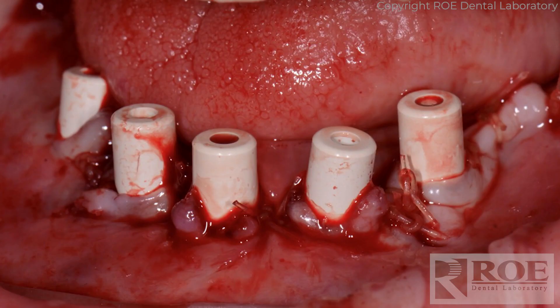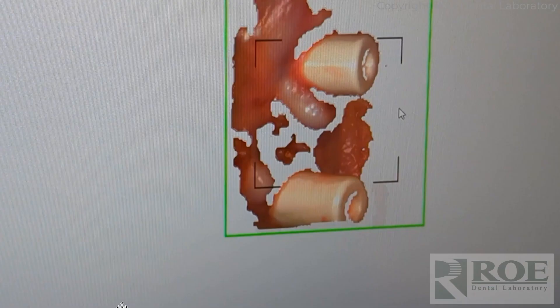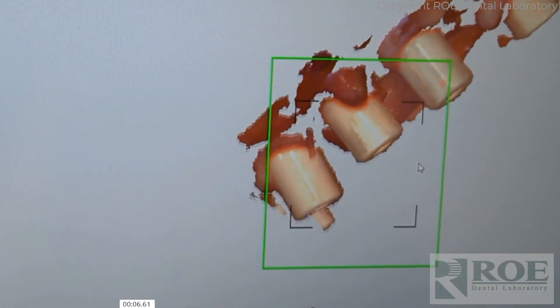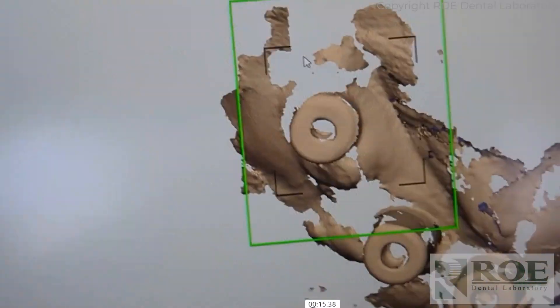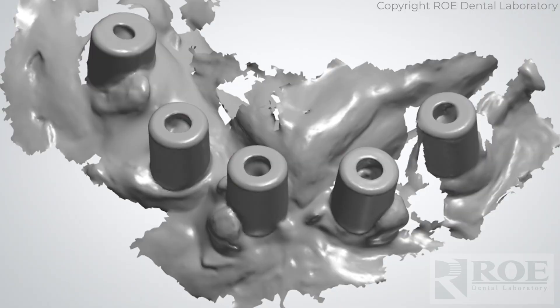Next step: the fixation base comes out, the pins come out, and the healing collars go in. Suture around the healing collars. At this point there's an optional third scan. Many cases we simply build the intaglio of the prosthesis up from the bone at two and a half millimeters without this scan, but if you choose to scan, scan in monochromatic color. This gives us the tissue position for the intaglio of the prosthesis, and the scan can turn out very nicely to build to effectively.